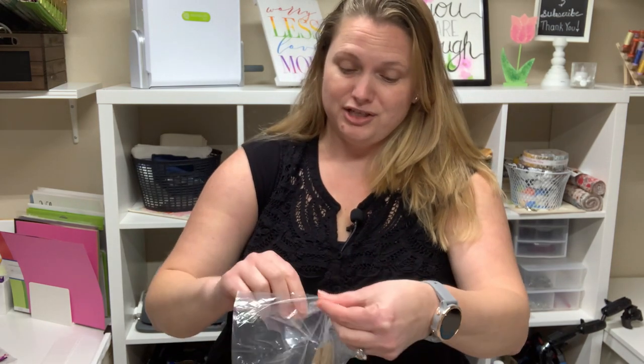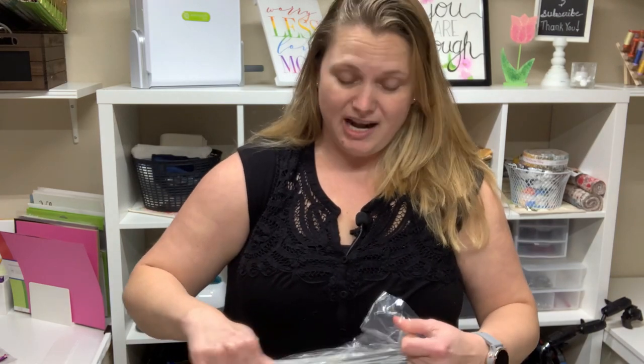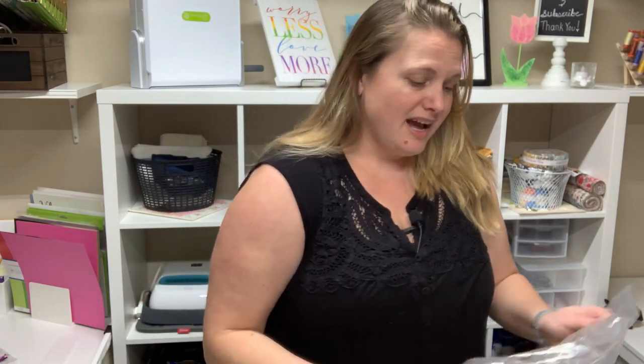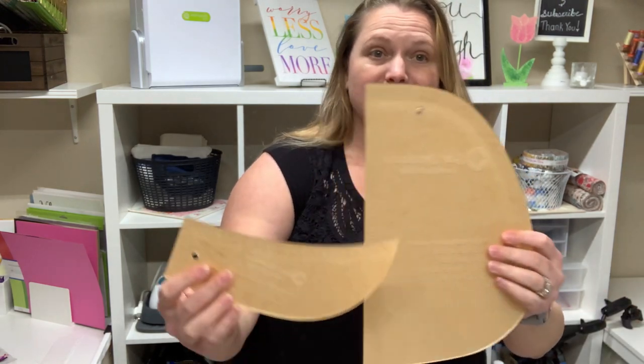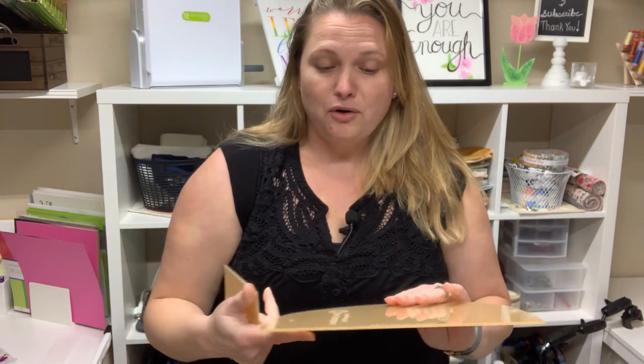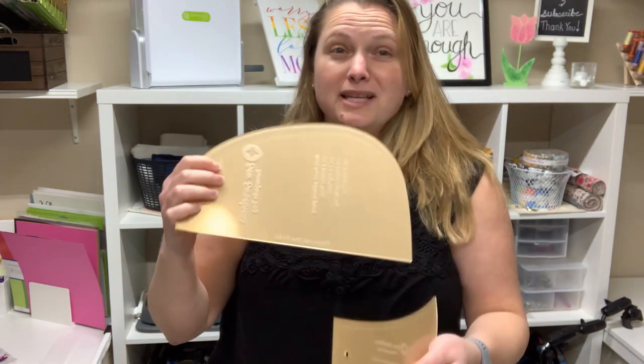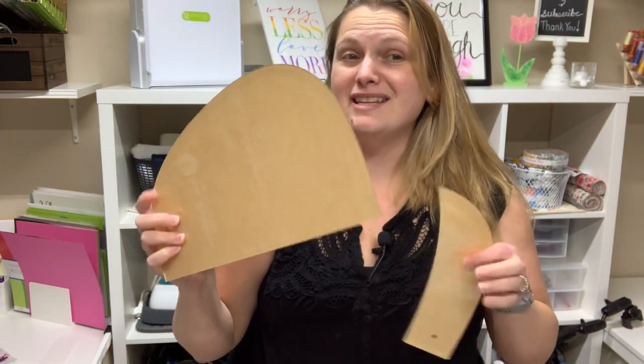One thing that really caught my eye about this pattern is that you have the option to purchase some templates to use instead of printable paper cutouts. I like this option because they're nice, thick, and heavy and I think they'll be really easy — a lot easier — to use over and over, especially if you make bags to sell at vendor events and stuff like that. So I really like that you could add these on if you wanted to.